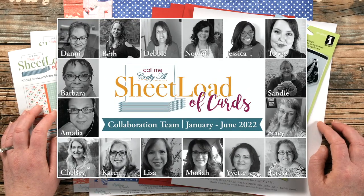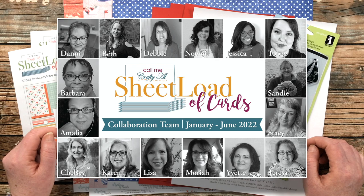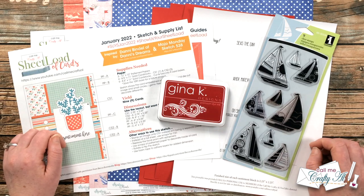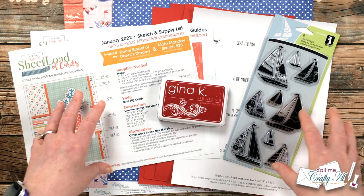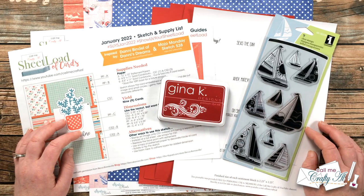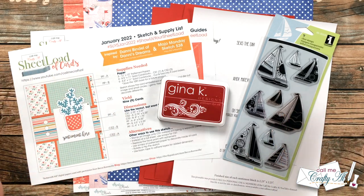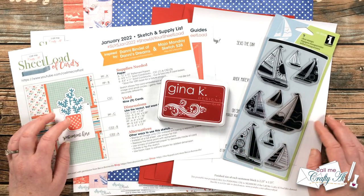Up on screen now is a look at the January through June 2022 team, and you might notice there are some new faces. I will be back later in the month to introduce them officially, but until then the new members are marked with an asterisk in the description box below. Starting in January 2022 we are doing something a little different — instead of a link list, we will be using a hashtag that will pull up all of those collaboration team member videos here on YouTube.